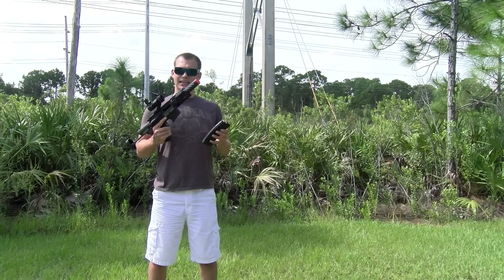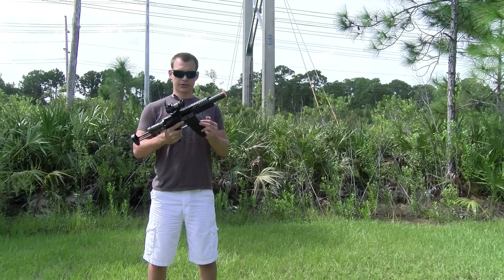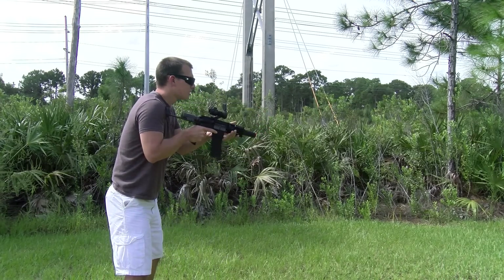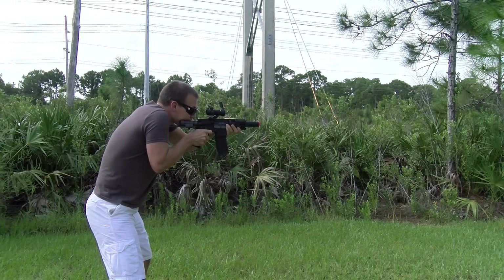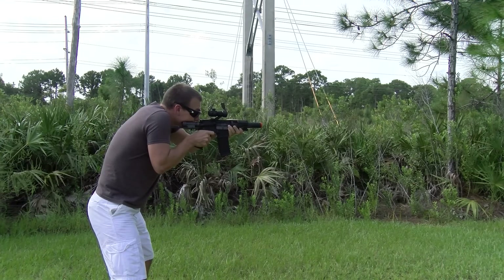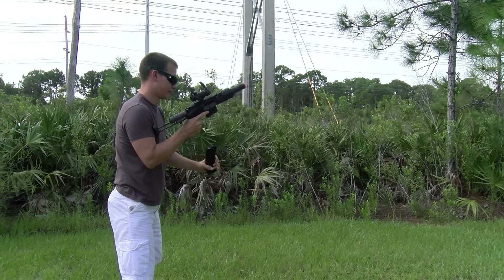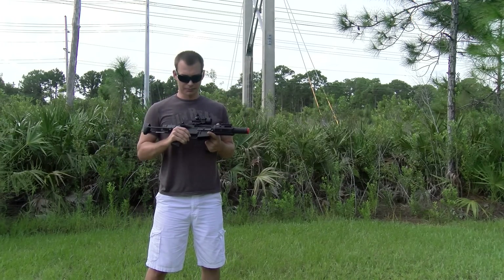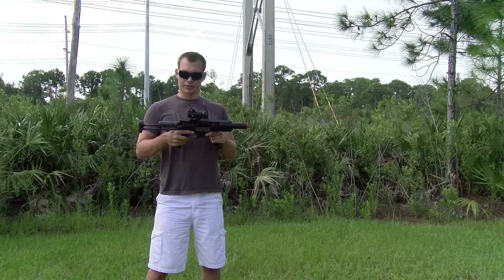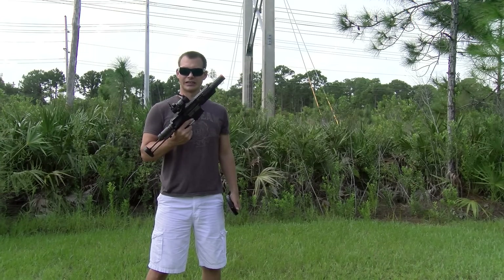All right guys, we got some BBs loaded up in the mag, some gas in here. We're going to test it out. I couldn't find a battery for the red dot, but whatever. Let's load her up, see what she does. Start with some semi first. Got a little kick to it. I like it. Definitely a little kick — just shooting .25s out of there because I had them loaded in the speed loader for the sniper rifle. But this thing's definitely got a little bit of kick to it. Let's load up another mag, try some out.